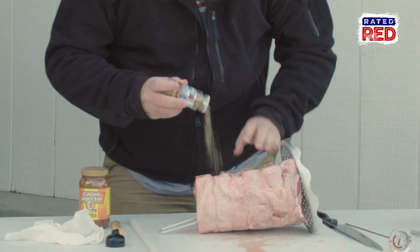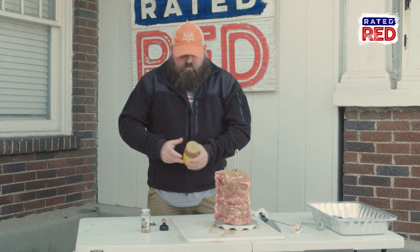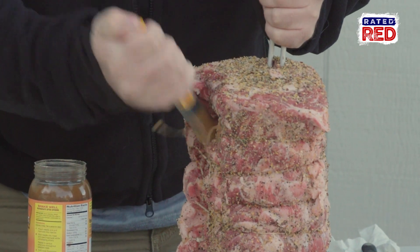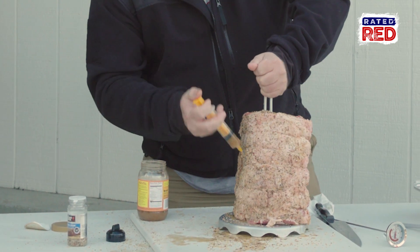I'm going to go ahead and get this thing rubbed down and injected. You can use whatever kind of rub you want — it doesn't matter, it's up to you. If you've got a rub you like, put it on there. Salt and pepper is probably just fine. This ribeye has got plenty of fat on it, but we're going to put a little more butter on the inside. Quite a few of us out there have been marinated from the inside. It's a good thing I don't work in a doctor's office — I probably wouldn't make it very long.